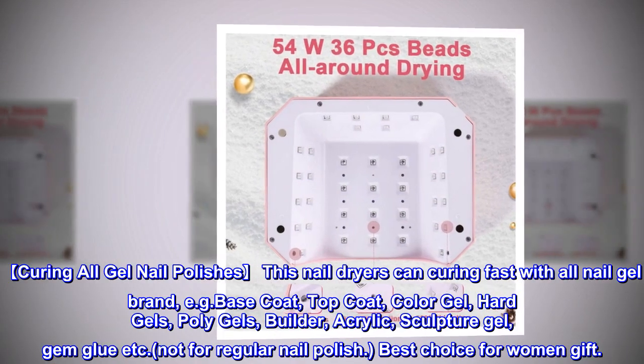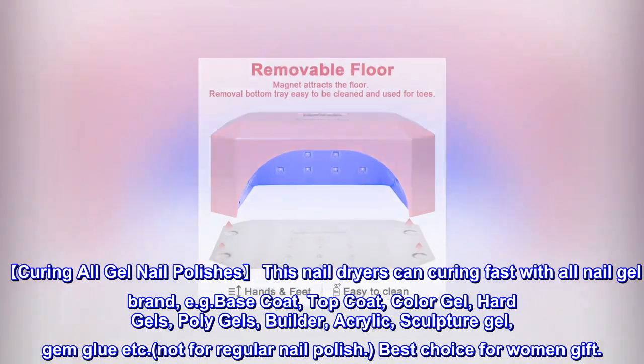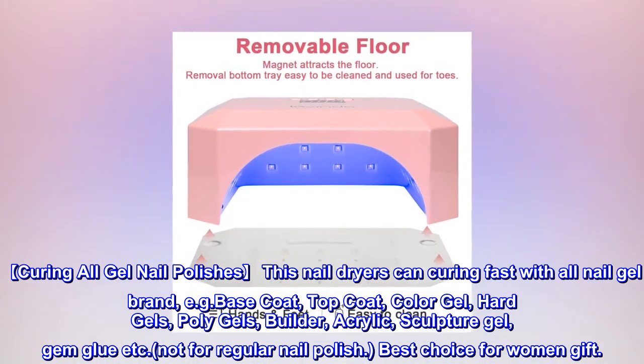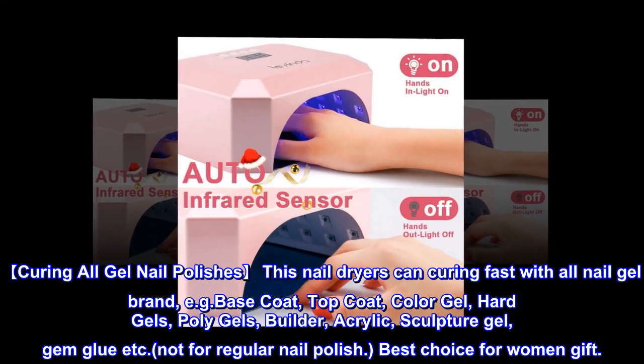The 90s setting is a painless schema design. Curing all gel nail polishes — this nail dryer can cure fast with all nail gel brands, including base coat, top coat, color gel, hard gels, poly gels, builder, acrylic, sculpture gel, and gem glue.